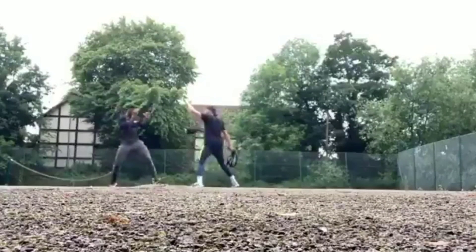What this session consisted of was Anthony Joshua trying to hit a tennis ball while a rope was swung towards his mid-drift. The idea here is to work on timing and distance, so he has to time his shots.